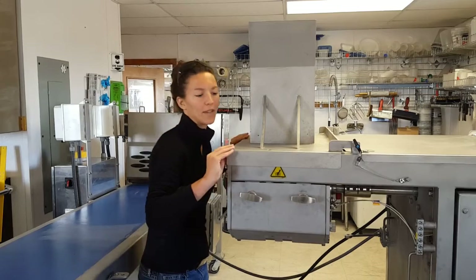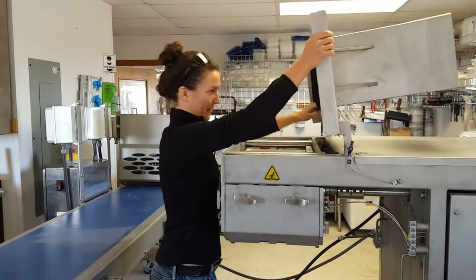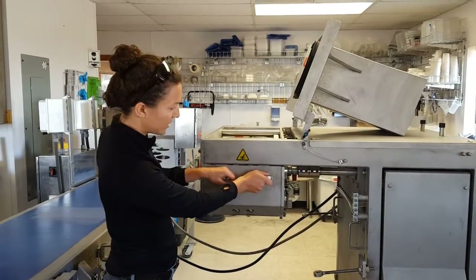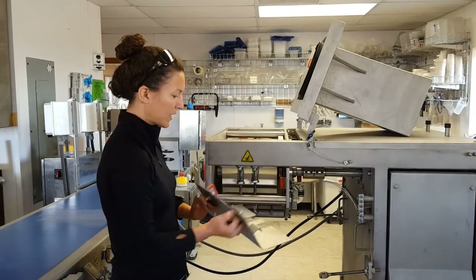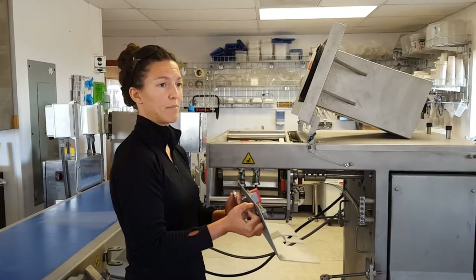First, what you'll want to do is gently lift the hood and set it back. Then you're going to go to either side of the machine, turn these handles to the left, pull out and lift up. Just make sure that you put them back on the correct side when you go to reassemble the machine.